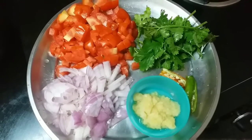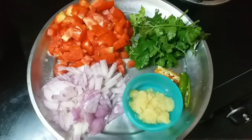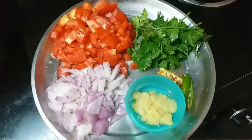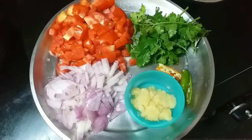Welcome back to Roast and Relish. Today I am going to make delicious veg biryani. The ingredients required are one onion chopped nicely, two tomatoes chopped nicely, ginger-garlic paste one tablespoon, and two green chilies.